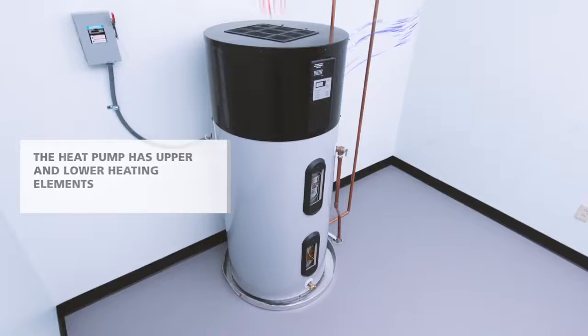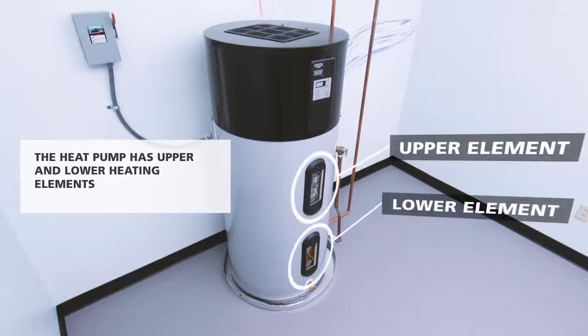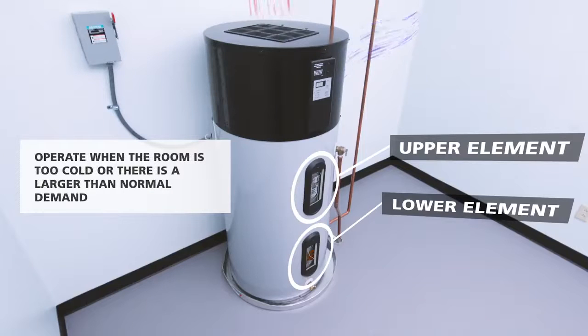Like standard electric water heaters, the heat pump has upper and lower heating elements that operate automatically when the room is too cold for the heat pump to work efficiently, or when there's a larger than normal demand.